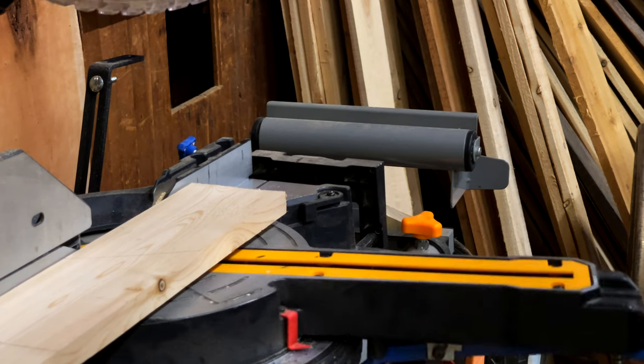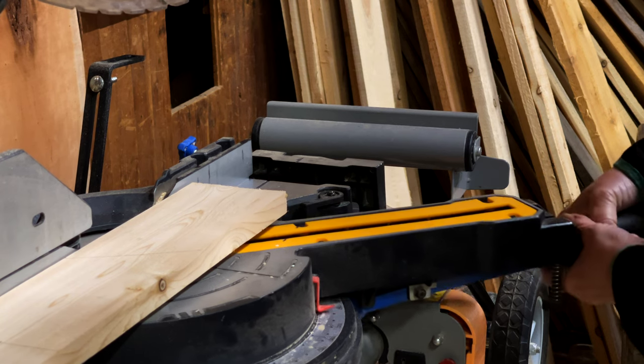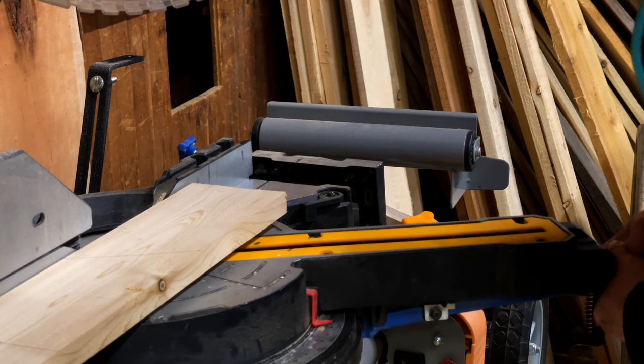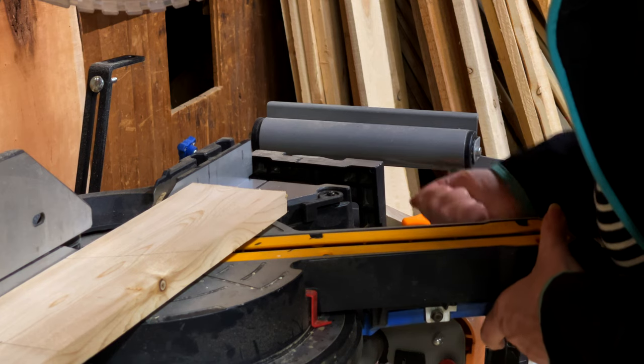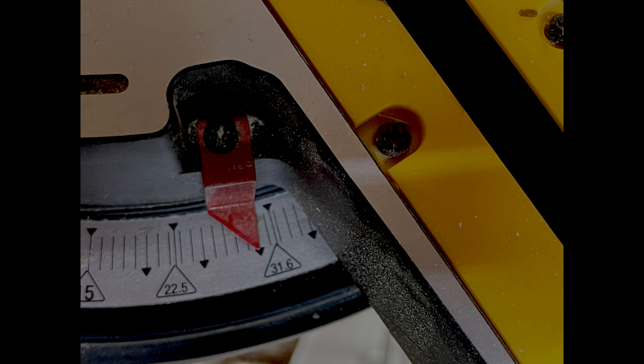Right now I'm putting it to 30 degrees. On the handle you will see a blue lever and you squeeze that — it releases the tension and then you can move the blade to 30 degrees. There's also a knob you can tighten so it doesn't move on you.